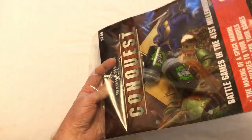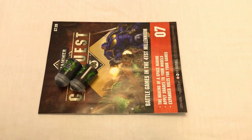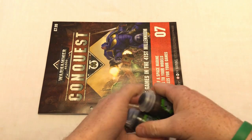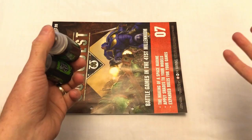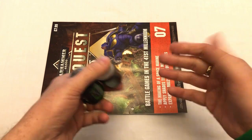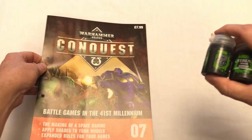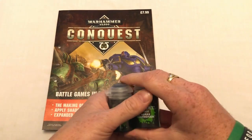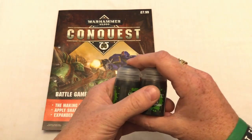This is the first issue that does not include any miniatures — every other issue to date has had miniatures of some description. Last week's issue I was a bit disappointed in because it was a sprue of easy build Plague Marines, which was the same sprue they had given away in an earlier issue. The issue before that had been quite cool because it was an exclusive — issue five had an exclusive Space Marine Lieutenant.